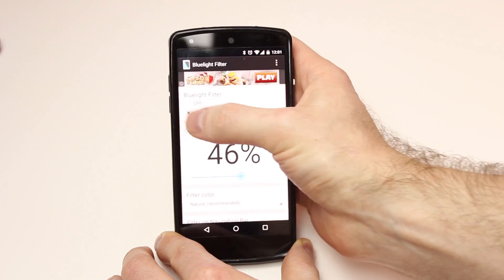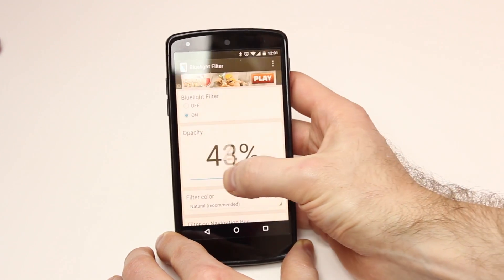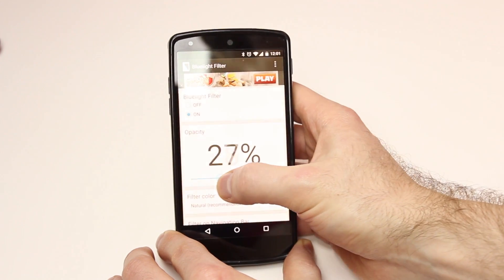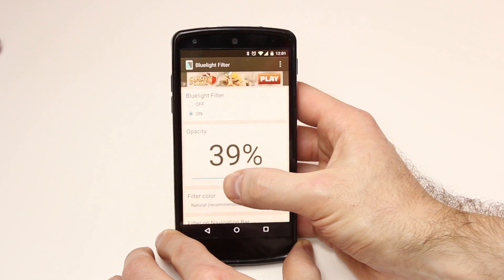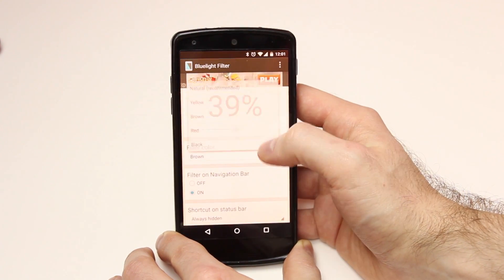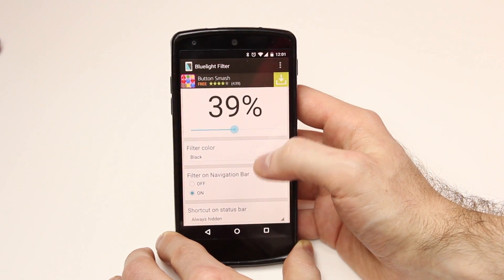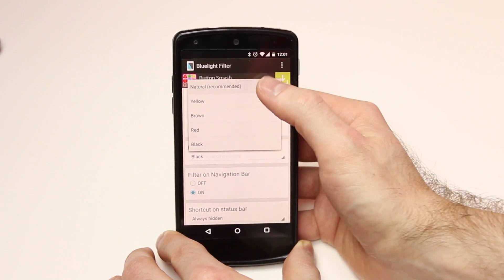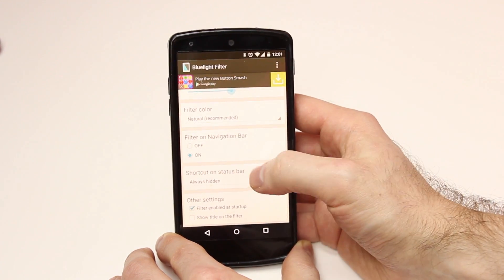The app doesn't have a ton of features, but it doesn't really need them. You can turn the blue light filter on and off, change the opacity from 0% all the way to 80%, and change the filter color — I have mine on natural, but you can also choose yellow, brown, red, or black. You can change whether or not you want the filter on your navigation bar, and you can have the shortcut on your status bar set to always hidden, show only when the filter is enabled or disabled, or always hidden.